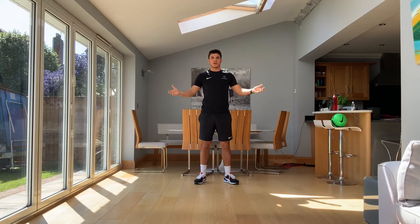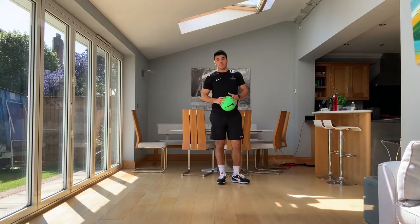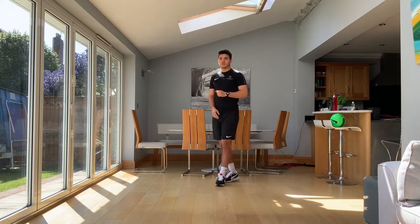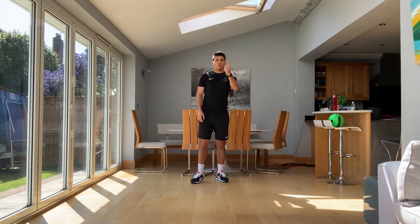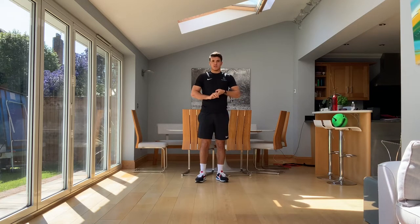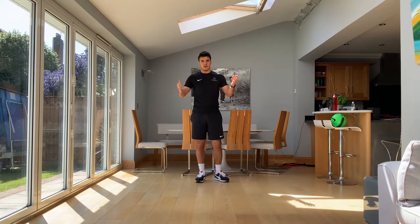Hello guys, welcome to another follow along fitness video. This one is a bit more in line with Josh's one, so you're going to need a ball for my one now. We're going to do three rounds. Each round has three exercises: a ball work exercise, a strength exercise, and a cardio exercise. So we're going to hit the three most important things for football. Let's go.